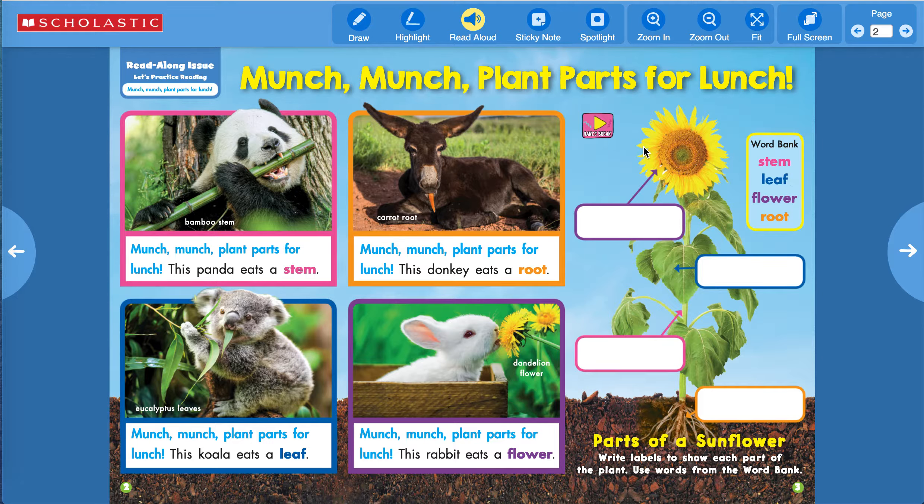Over here is a sunflower, and you are to label the parts. What is this part? That is called the flower — F-L-O-W-E-R. And what is this part? Those are the leaves — L-E-A-F. The tall center stick that holds up the plant — that is the stem, S-T-E-M. And the bottom part is the root system — R-O-O-T, roots.